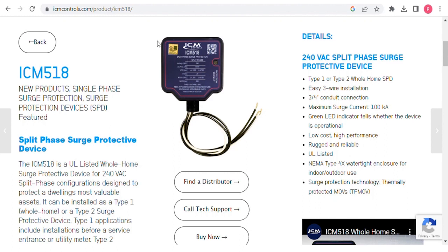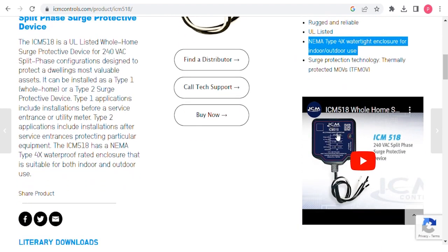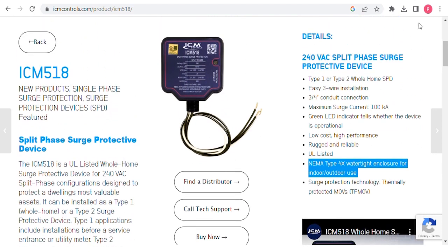I want to give a shout out to the sponsor of today's video — ICM Controls. Specifically today, I want to look at the ICM 518, which is a 240-volt whole-home surge protective device. What I love about this device is it's rated for type one and type two whole-home surge protection. It has an insanely high maximum surge current rating, and it's also a NEMA type 4X watertight enclosure, so you can use it indoors or outdoors. It's absolutely bad to the bone. Highly recommend ICM Controls — I'll put a link in the description below.